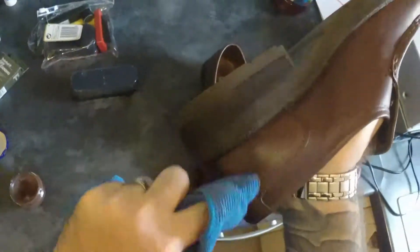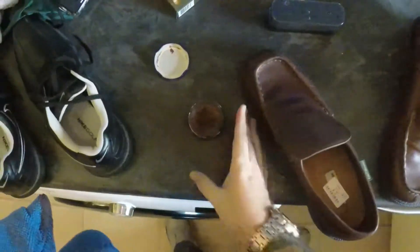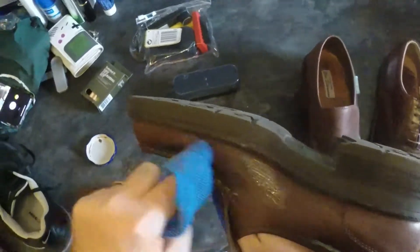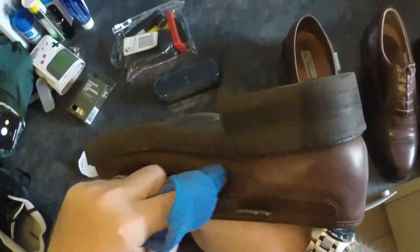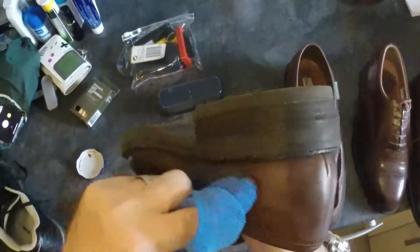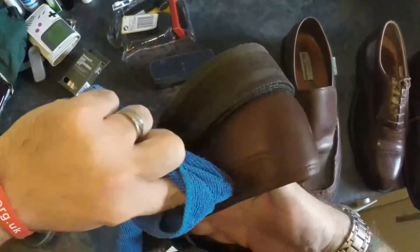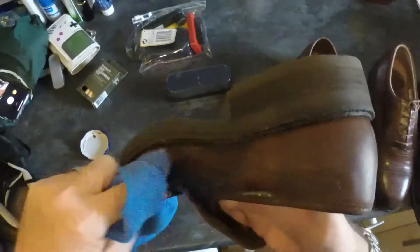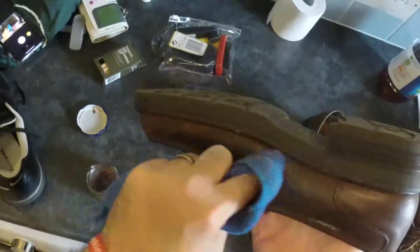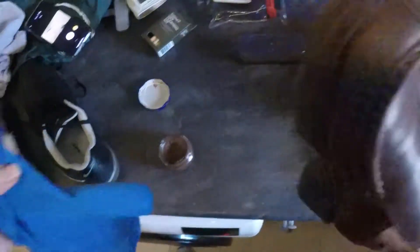Hopefully you can hear me over the washing machine. Basically what I believe it is, it's like a sort of polish rejuvenating type thing — like a polish. Yeah, absolutely smother it on. Hopefully you can still see what I'm doing. The lighting is not great — loads of blown bulbs. Should really go and get some bulbs. Right, so that's all of it on.